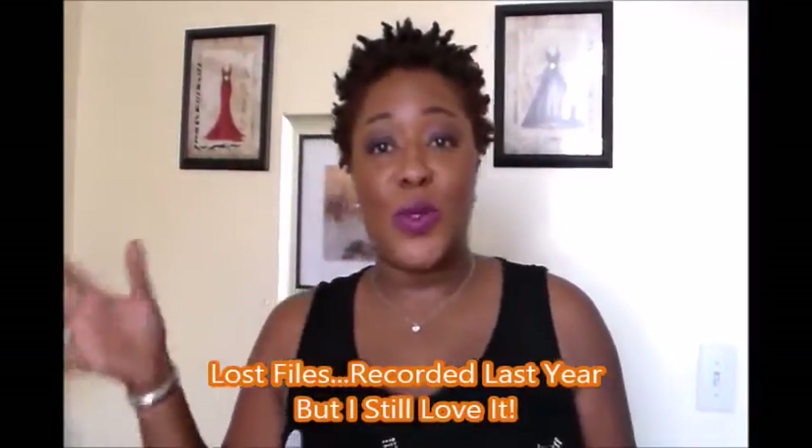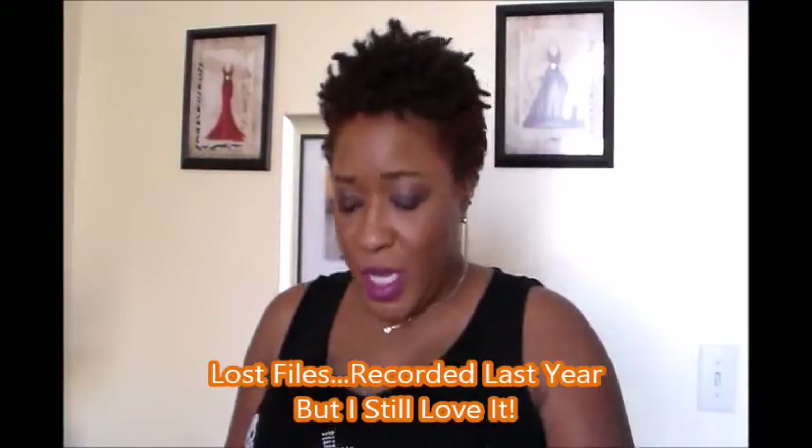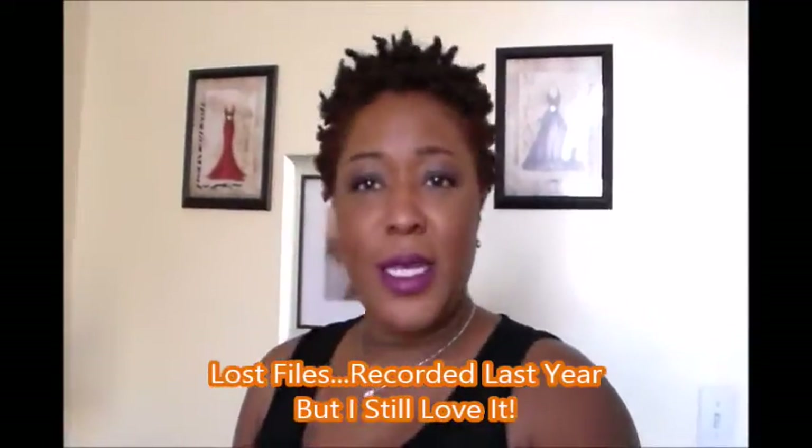Hi ladybugs! I hope you all are doing fabulous today on this gorgeous day. It's a little cloudy here today — I don't know, it's that time of the year I guess. But I am stopping by to say hey y'all! Welcome to my channel.